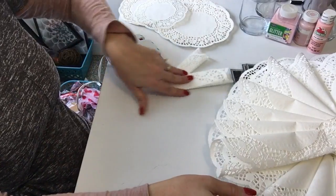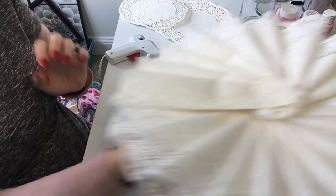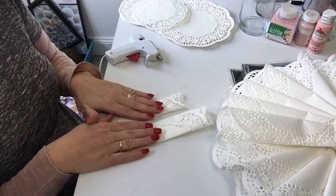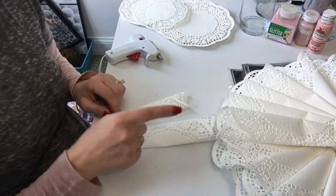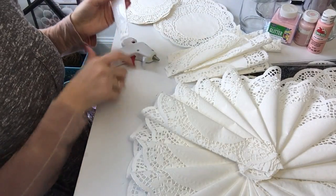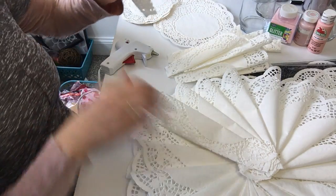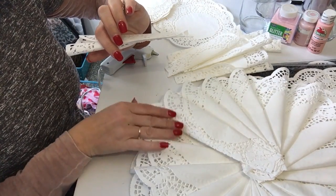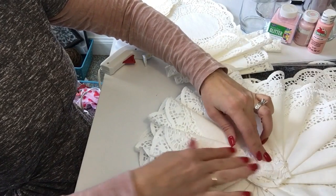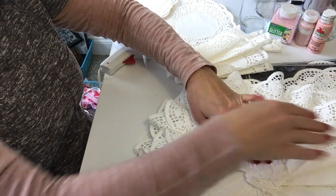Now that we have the entire first layer done and glued into place, we're going to do the same exact thing with both the medium size and the small size. I'll pre-do all of these so they're already done. With the medium-sized pieces, I'm going to put some hot glue on the back and start right where I left off from the very last piece of the large ones, again starting in the middle and continuing to work my way around doing a second layer.